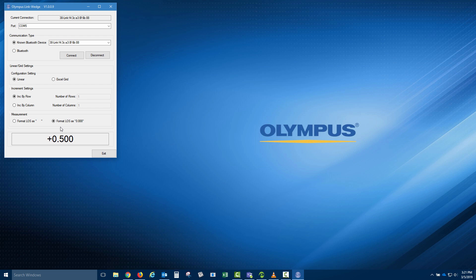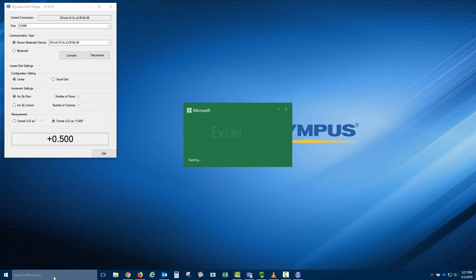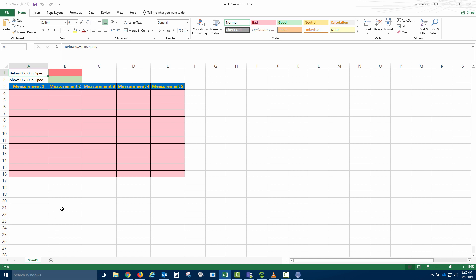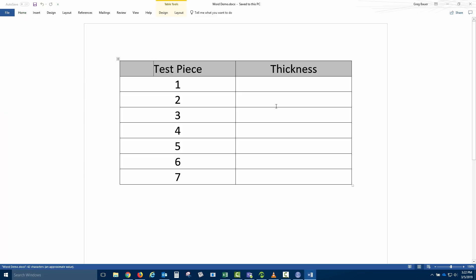Now, we can send readings to the program of our choosing. For example, if we wanted to send readings to a Microsoft Excel spreadsheet, we would leave the Link Wedge program open in the background and open the spreadsheet. Once our spreadsheet was open, we would click in the location we wanted to insert a thickness reading and then press the save/send key on the 38DL Plus. The thickness reading from the gauge will be wirelessly sent to the location we chose. If we then wanted to send a thickness reading to a program like Microsoft Word, we would open the Word document of our choosing, make the Word document the in-focus program, and then press the save/send key on the 38DL Plus. The thickness reading is sent to the location specified in the Word document.